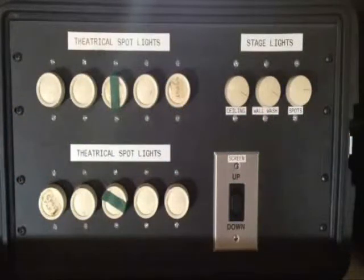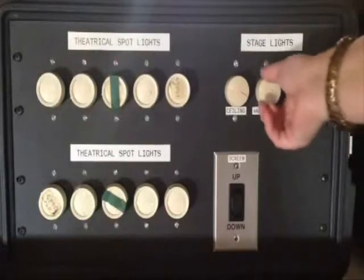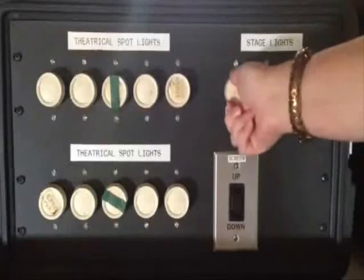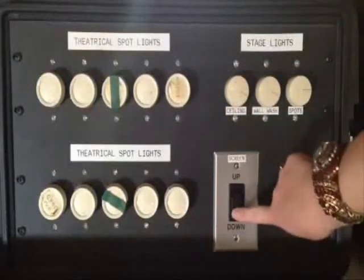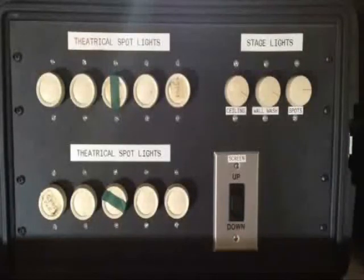This section is our stage lights — most people will only use this section. They are dimmers. You can turn the lights on and off from upstairs, as well as raise and lower the screen from up here as well.